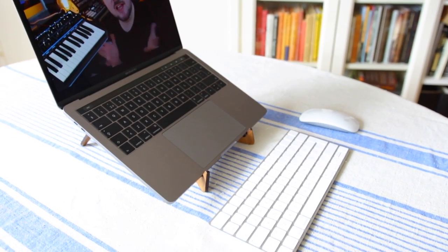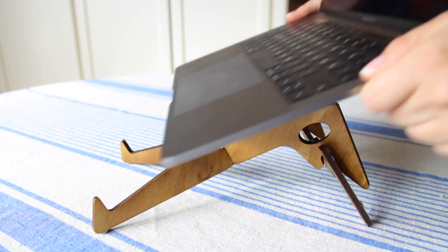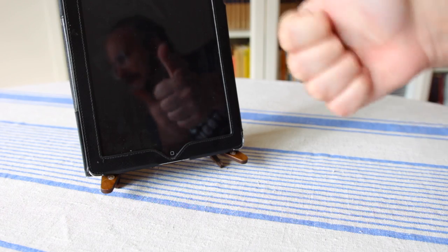Hello and welcome to another Bowbeats review. Today we are looking at the Colibri stand from Crema Cafe. I'm pretty certain I butchered some part of those names. The Colibri is one of their stands that you can use for a computer, tablet, or a synthesizer, and we'll take a look at different use cases in this review.